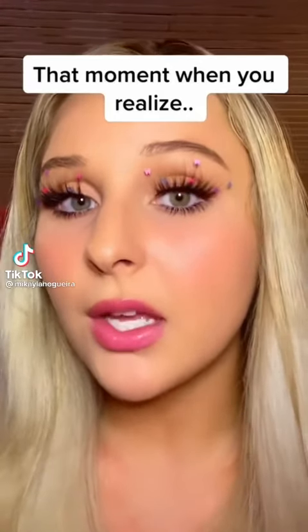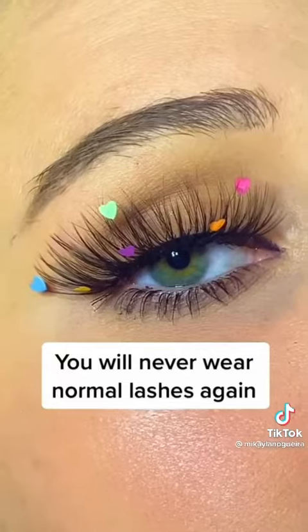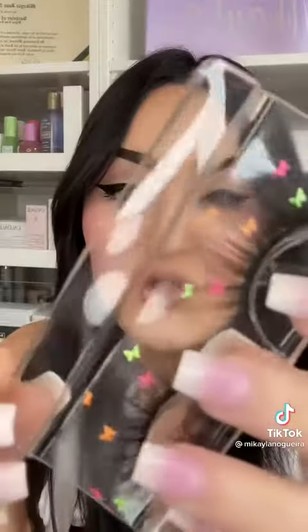Oh my god, please look good on me. These are so freaking cute. They're called splashes, and they're just false lashes that have been essentially customized and have these really cute designs on them. Oh my gosh — this for summer? A concert? The actual lash seems to be really good quality too.